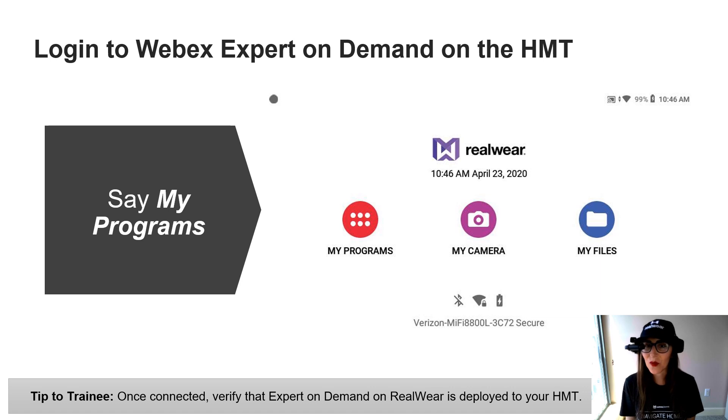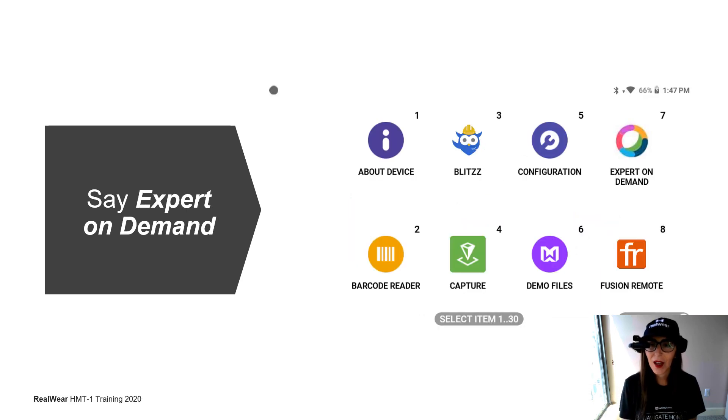First things first, let's log into Webex Expert on Demand. To find the application, make sure you're connected and say My Programs. Once you're in My Programs, you can scroll your head from right to left to find the application you wish to access. You can either say Expert on Demand or say Select Item 7. Anytime you see a number on the HMT associated with a selection, you can always say Select Item and the corresponding number.